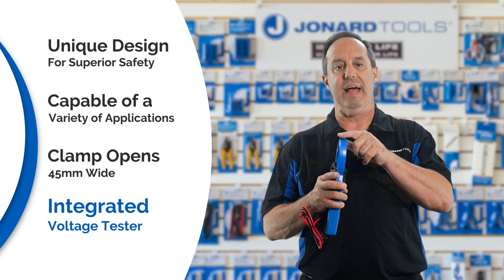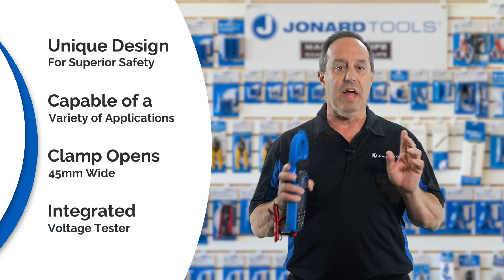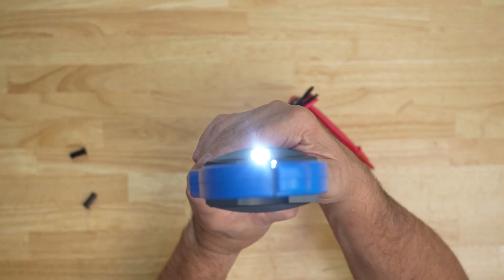There's also a non-contact voltage tester integrated into the clamp up at the top here. Another notable feature — the tool has a handy flashlight built in so that you can use it in dark working environments.